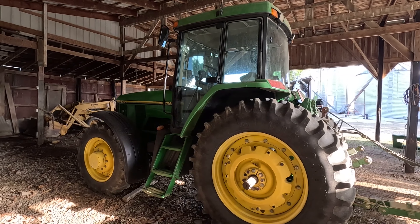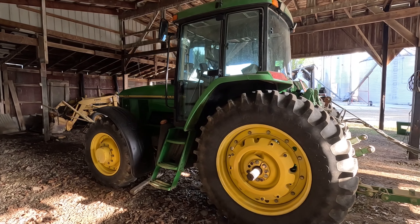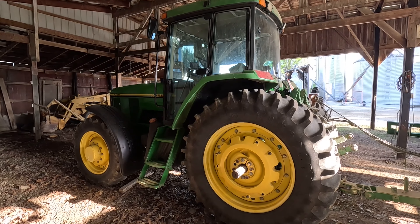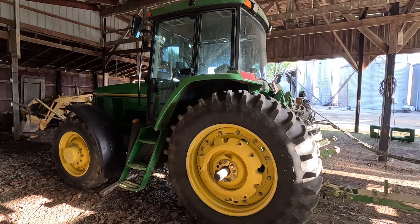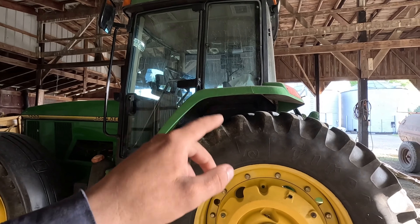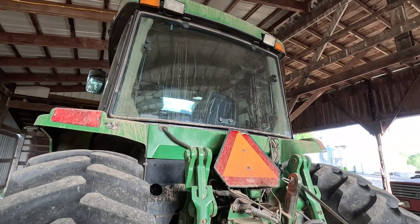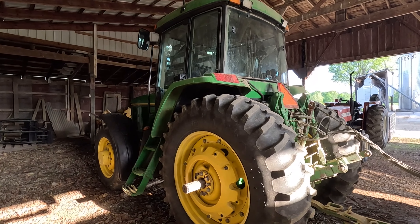The 6120 is basically a chore tractor — what we bought it for — moving soybean totes around and things like that. All of our tractors are very valuable on the farm; it's just a matter of shuffling equipment around to make things work. This one is set up for the sprayer — it's got all the monitors, bolted in the cab with wires, plugs, and everything. This is the dedicated sprayer tractor, and the 6120 plants corn.